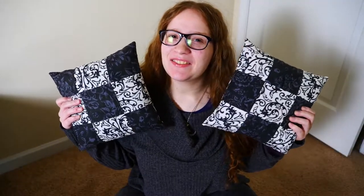Now you're done with your nine patch quilt block pillow. But how does this answer the question, am I good at sewing? There are two main components in answering that question. The first one is: does it look good?